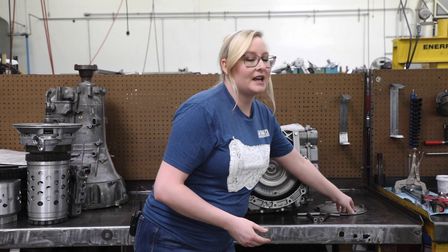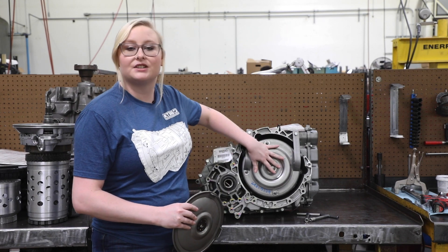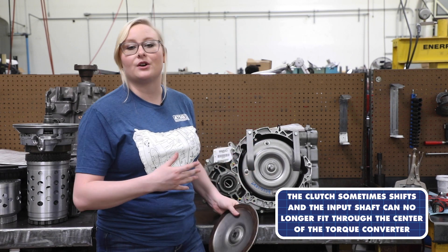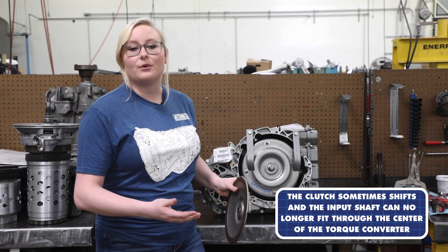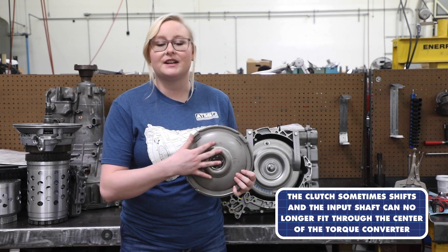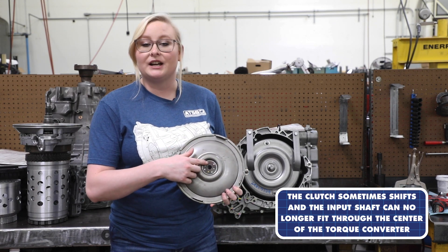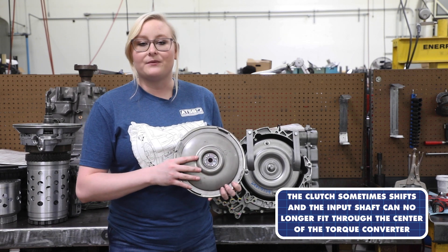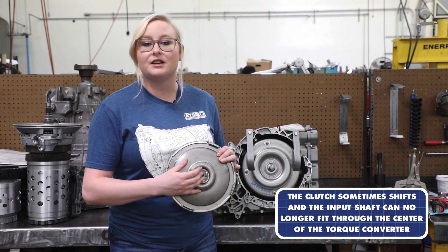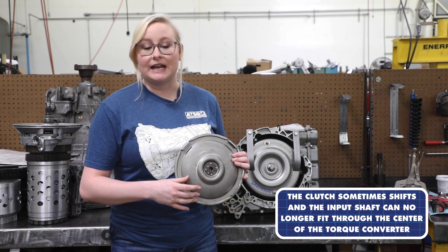This can also be a problem on installation. Shops are trying to install the torque converter back into the case, but it has a kind of blockage so it won't fully go back in. We're seeing repeat claims where people cannot get it back into the correct indexed spot. Inside the torque converter, the input shaft is splined into the center, but when it falls, the input shaft hits on the side and does not go through the center completely.